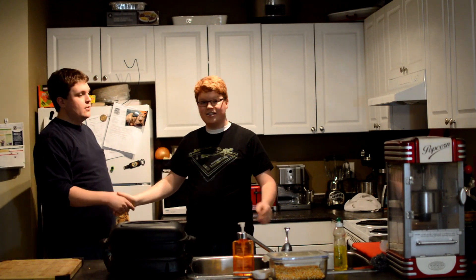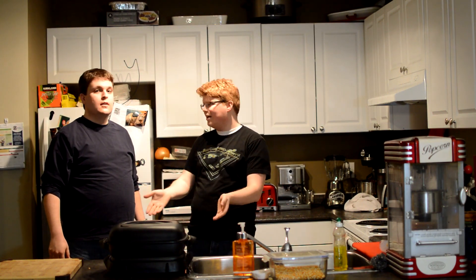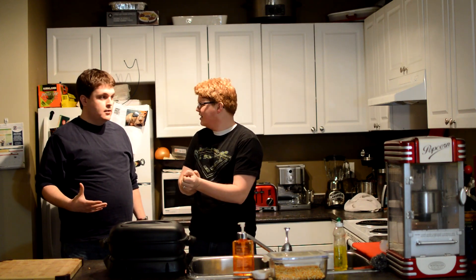Thank you. Here today, you're going to be making your grandfather's famous popcorn. It's my recipe. I didn't like his recipe that much. I'm going to make my recipe. Okay, but I'm making popcorn. Let's see it.